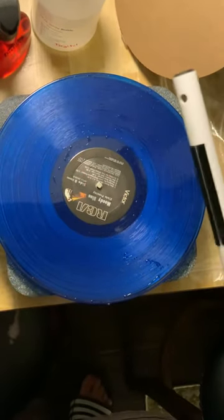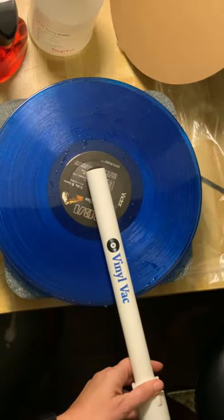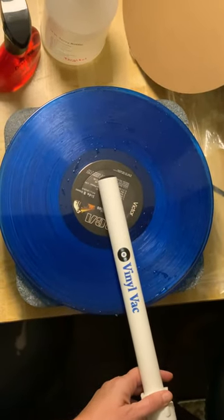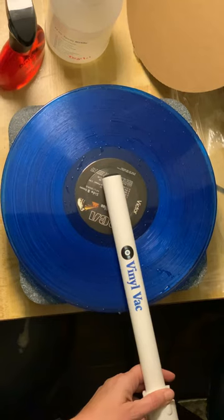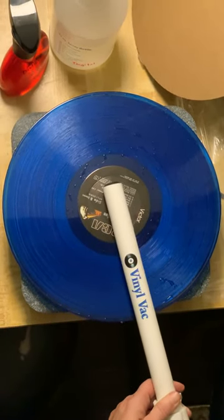Then I remove this, put the vinyl vac on, turn on my shop vac, and flip the switch down here. The product will automatically turn and the vacuuming will start.